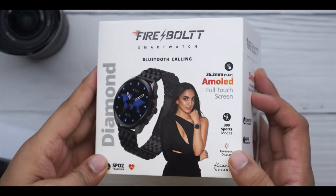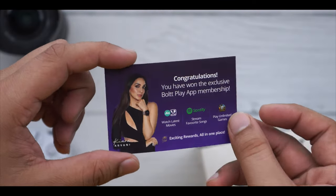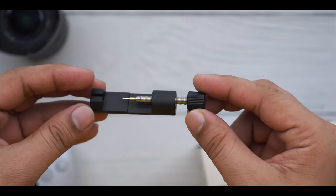Let's talk about the box. You get to see the branding. We'll get to see the highlights of the package. In the package, you'll get to see the cards — you'll get a gift card from Firebolt, a warranty card, a manual, a charging cable, and a tool with which you can adjust the chain.